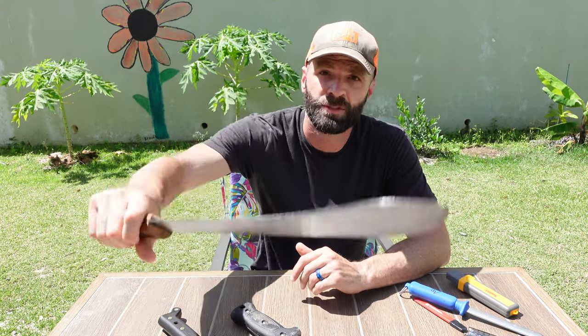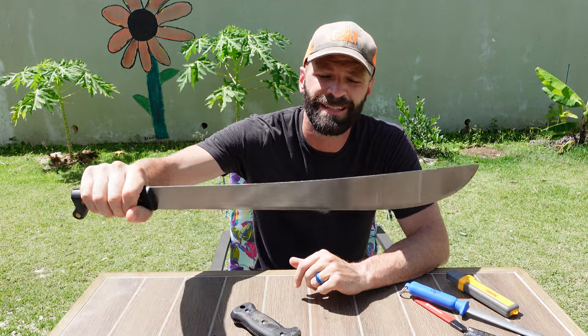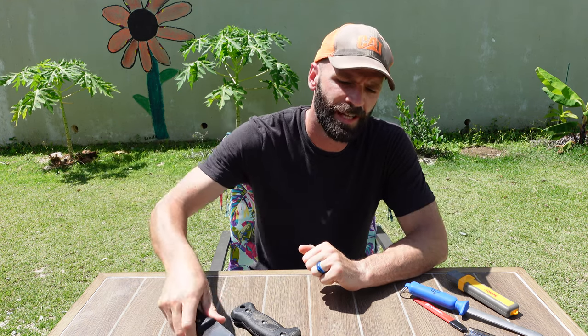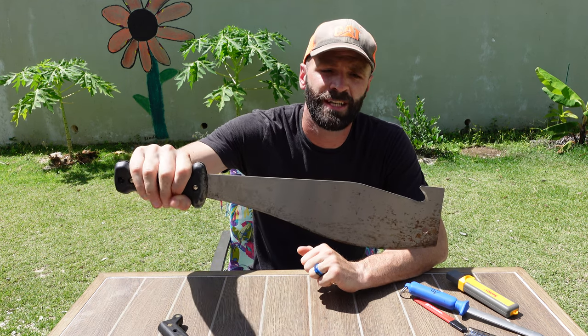So that covers the different models of machetes — at least the ones I see used most commonly, covering almost all your different usages. You've got your bolo machete, which is kind of in-between and does everything. You've got your bush machete, which is really for bushwhacking through thick but not strong vegetation. And then you've got your cane machete, which is for serious vegetation when you need serious chopping power. If there are any other models of machete in terms of length or shape that you've been exposed to and like, please leave a comment below — I'd love to hear your perspective.